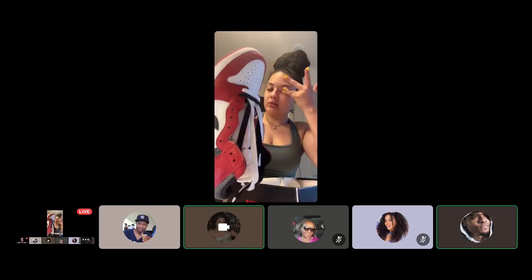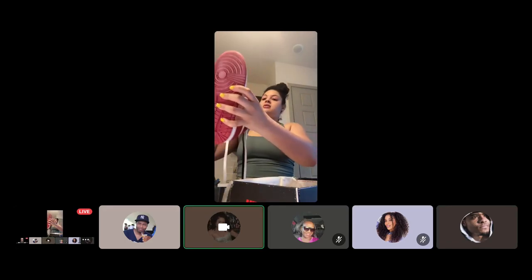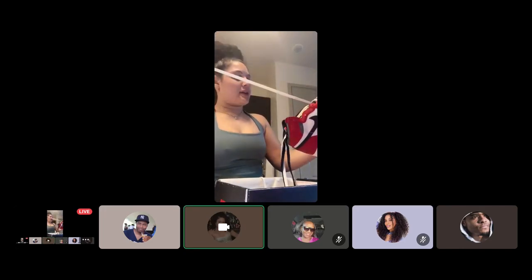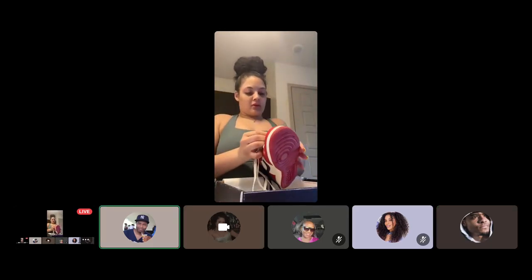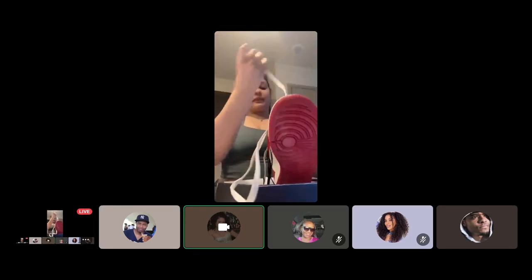I like to go from right to left. You would take the first white lace, put it through this hole right here — I go over, I do right and then left.